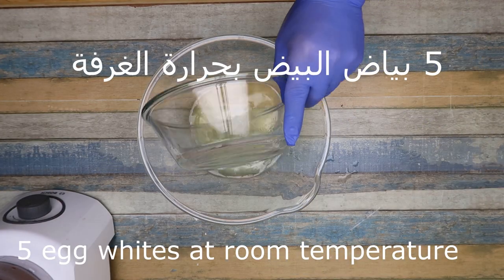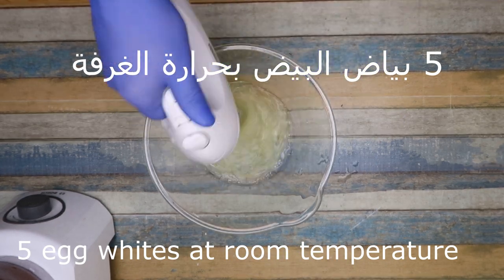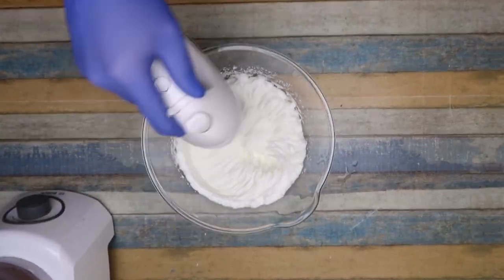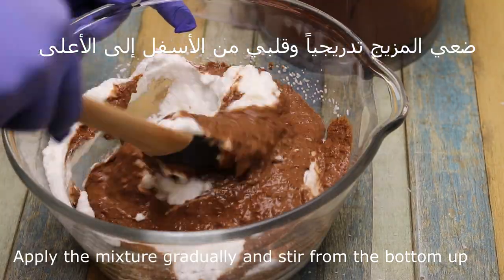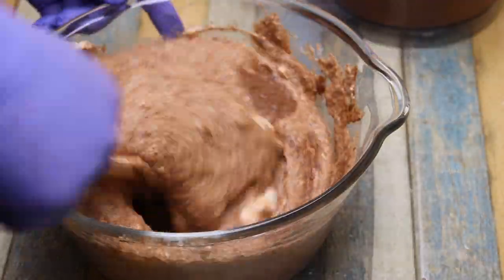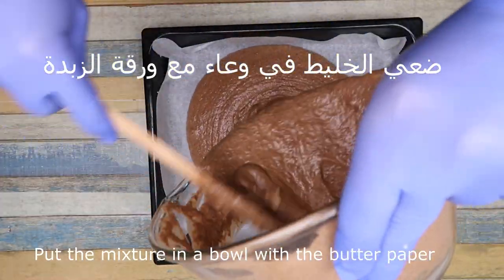We're going to make 5 pieces of bread for the room, so we're going to mix it well like this. We're going to add the mixture gradually, folding the mix from the bottom to the top.